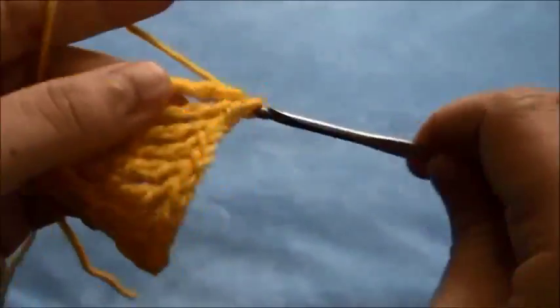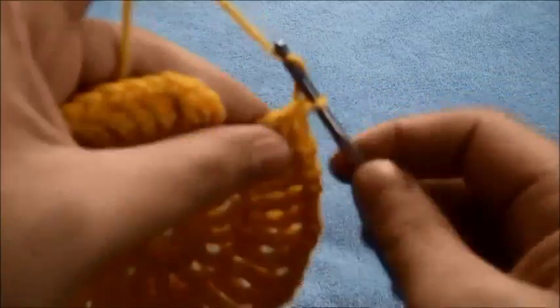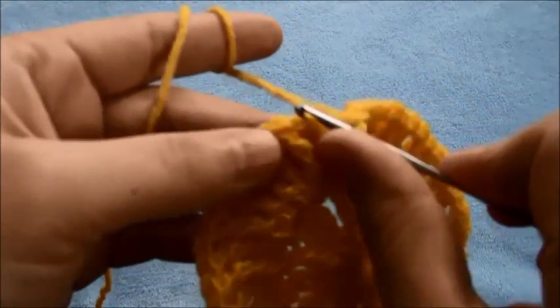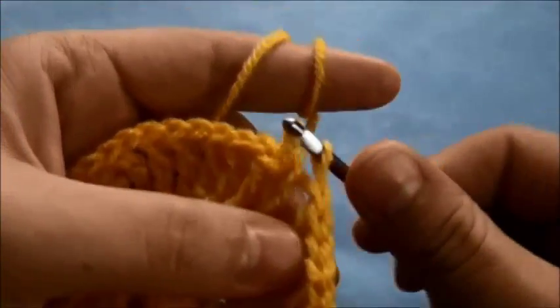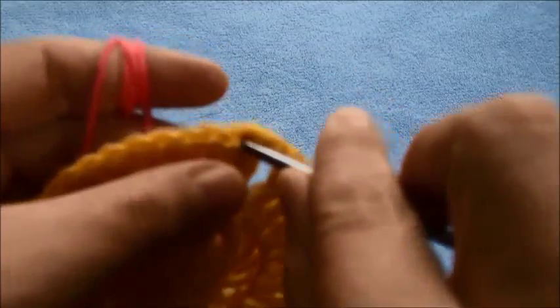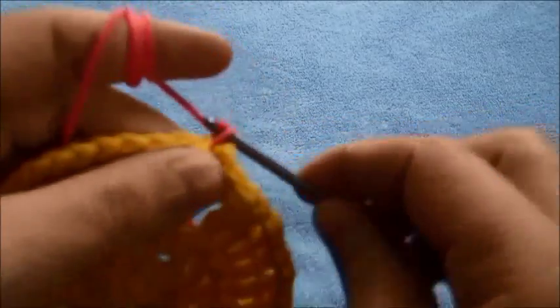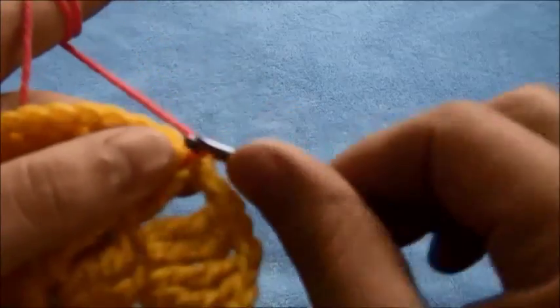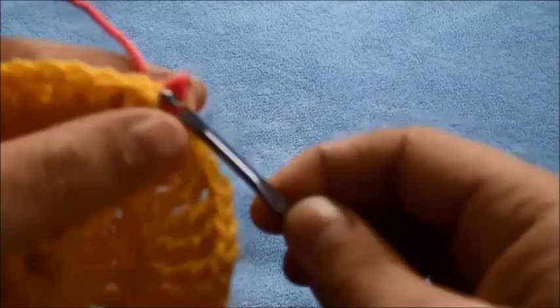Now that we are at the end of this row, we'll chain 1, then make a slip stitch right here on this fourth chain, chain 1, then cut the yarn. We insert our hook into the same chain and change the yarn.